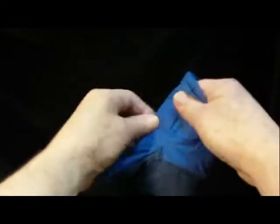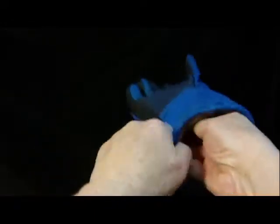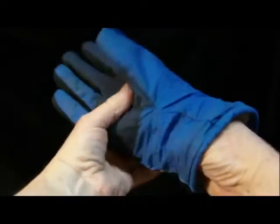You can't just shove the liner back into the shell. The finger tubes become twisted and tangled, and none of them will return to their correct shell position.